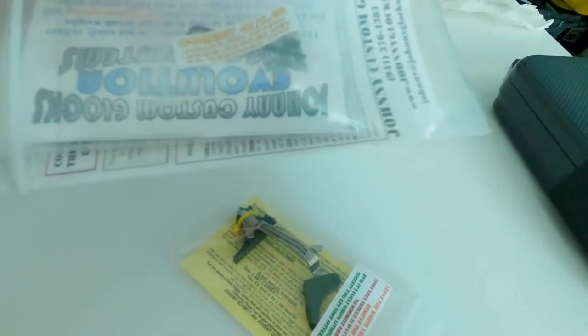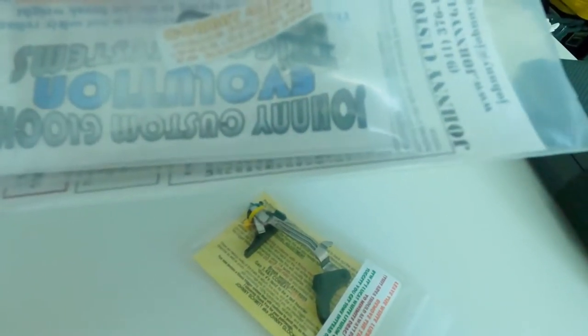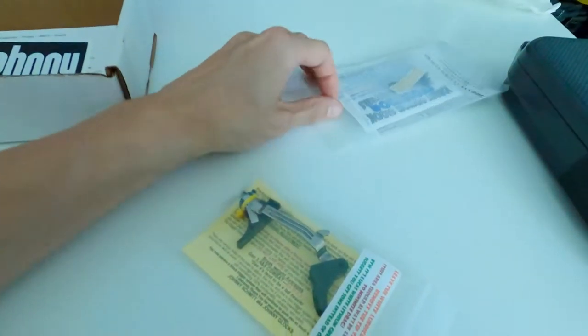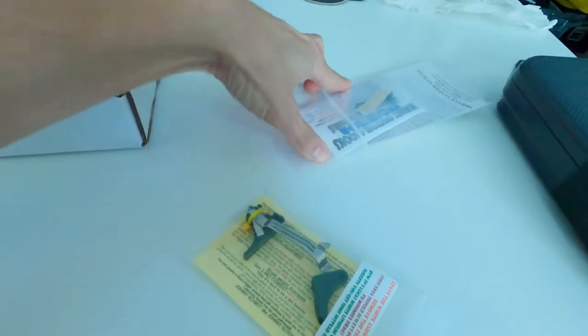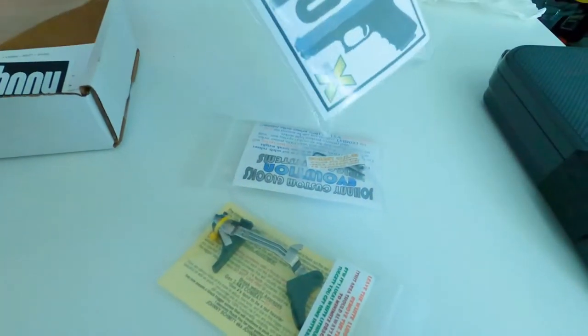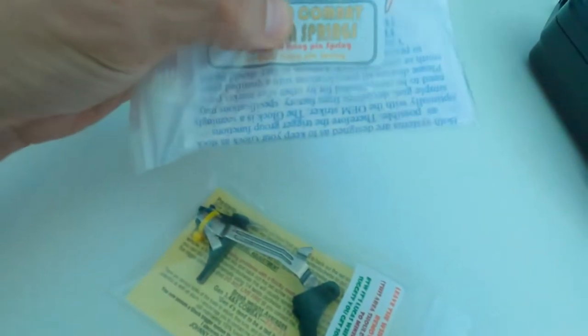Here's the firing pin safety plunger — well, not plunger. The plunger is the little bar that goes with this. This is not the plunger, this is just the firing pin safety. And here are the firing pin springs: a 4.5-pound Wolf firing pin spring and a 5-pound Wolf firing pin spring.